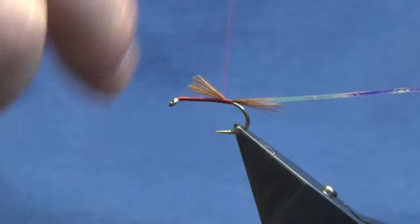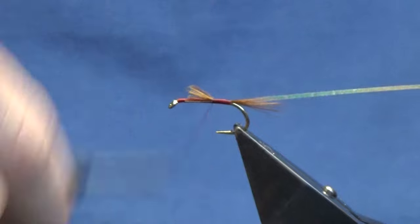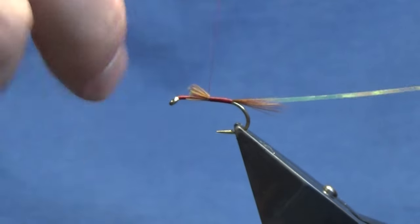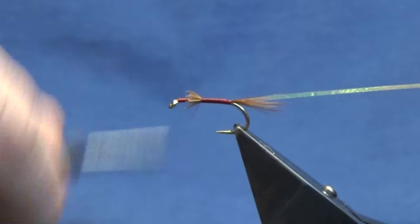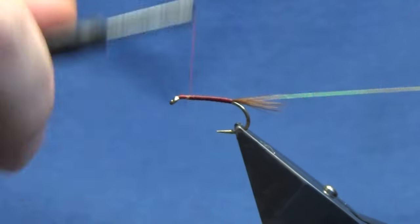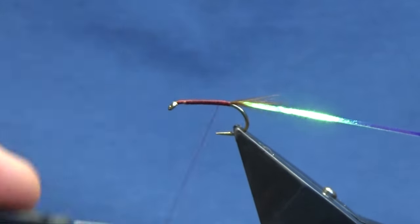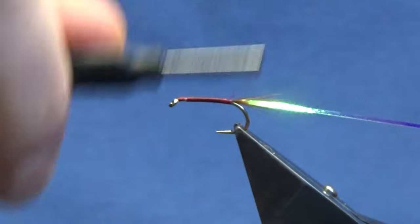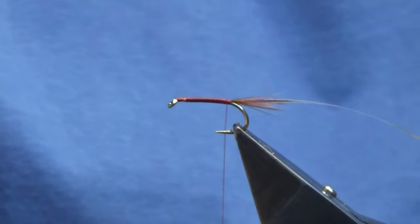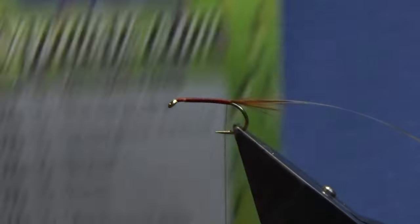I'm just going to run my thread up — you don't need to be too worried about lumps and bumps. The body is going to be dubbed, so I'm just going to catch that in, then run my thread back down, tied up against the tail. The dubbing is the Fox Squirrel 220.